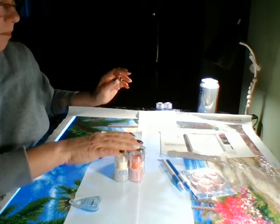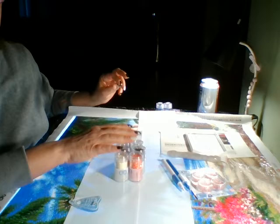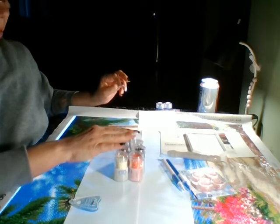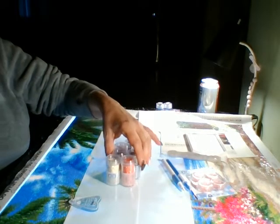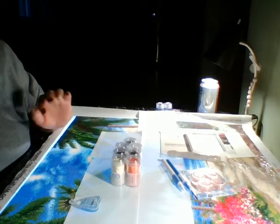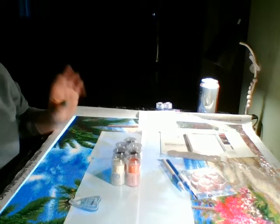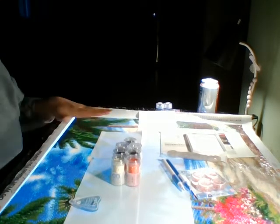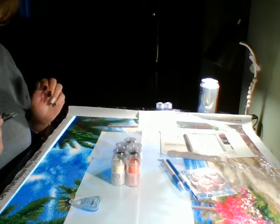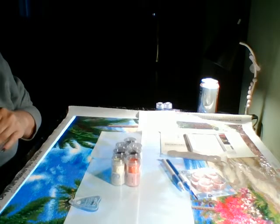I've done Diamond Dots paintings before — I have a couple put away. Sorry if you hear my dog crunching in the background; he brought his food from the kitchen to the living room by the mouthfuls. I did Van Gogh's Starry Night through Diamond Dots and another one I can't remember. The paintings were okay for the price and I had very little waste. They have a lot of partials, and I prefer full drill, but if the right painting caught my eye I'd do another one.